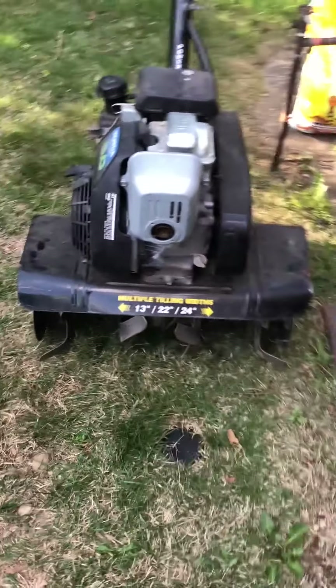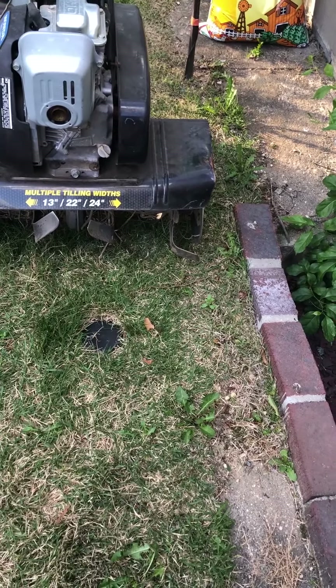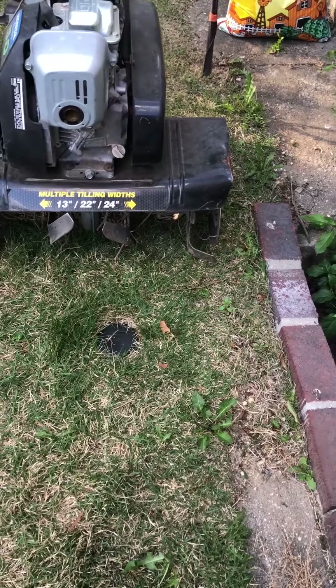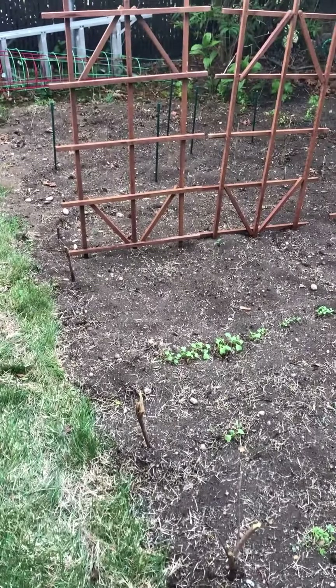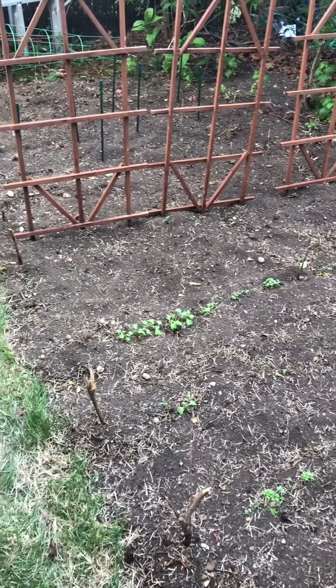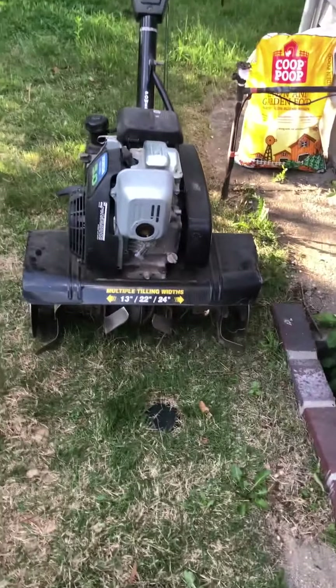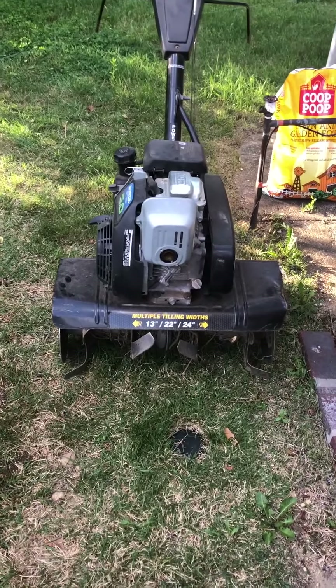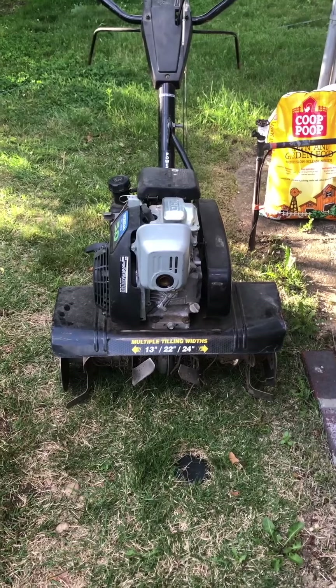Rototillers come in different sizes. This one is 13 by 22 by 24, so it can cover a lot of space and easily handle a 10 by 16 garden very quickly. The harder part is just cutting through grass and making sure the sod is all chopped up and ground up. That allows the grass to rot and serve as a type of soil amendment, basically acting as fertilizer as it rots.